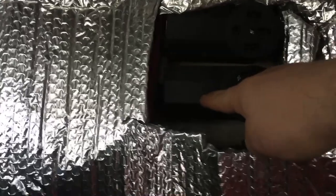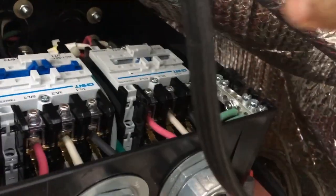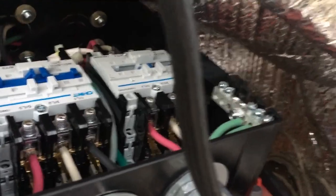I already have these here in the bus — this being the generator power, the bottom one being shore power — and then this plug here is what comes in to the bus. So if I unplug it... as soon as I plugged it in, that contactor slapped down for the shore power. So that is working.